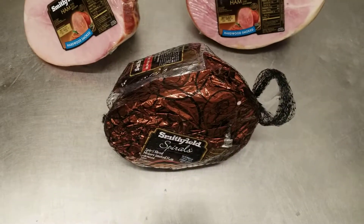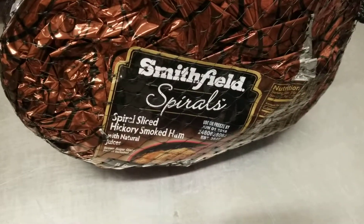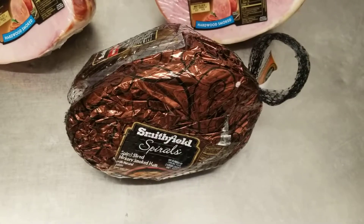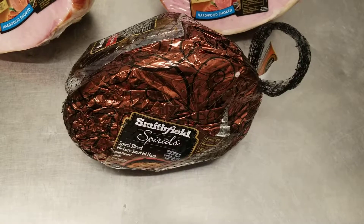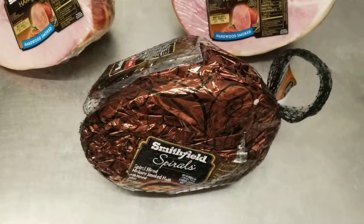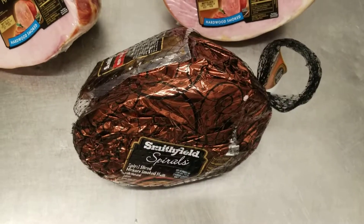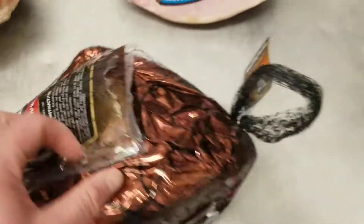Below this one here is a spiral ham, and that's the ham that has the nice glaze to it. As you can see, it's hickory smoked with natural juices, and it also comes with a bag of brown sugar seasoning. Spiral hams are really good — they're sweet, and everybody tends to pick these up more than the other ones, especially during the holidays. They're usually popular during Christmas, Easter, even Thanksgiving.